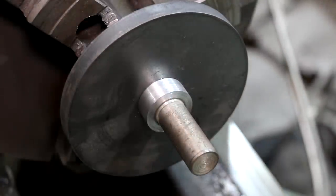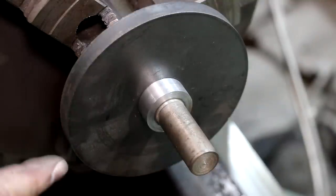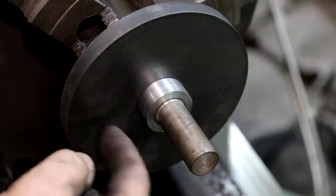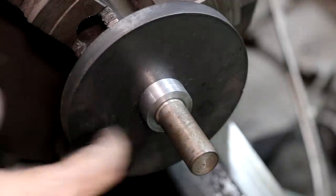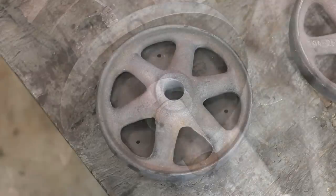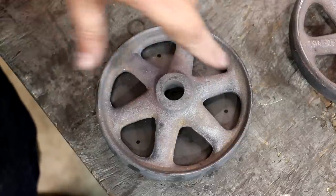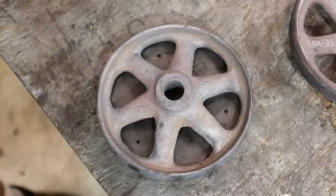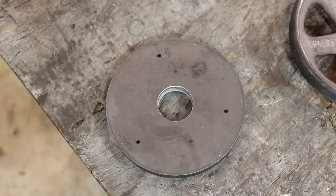We'll turn this down to the same diameter as the shaft — I'm going to wait and do that after I get everything welded up so nothing moves. We do all our turning to size at the end. I'm going to drill three holes in this plate where I can put screws to pull it tight. I just kind of eyeballed where I wanted my holes to be — nothing precision about it. I've laid it on there and got three dots and we're going to drill and tap those, probably 3/8, where we can put a cap screw in there with a little clamp.